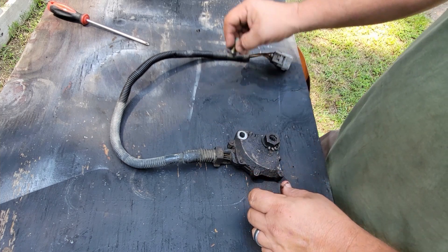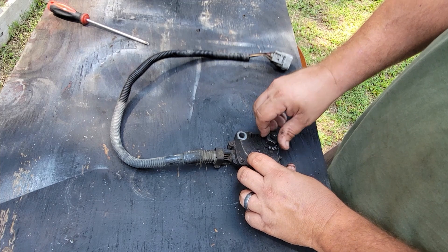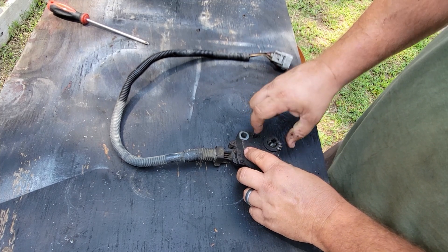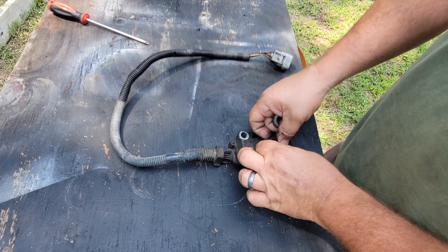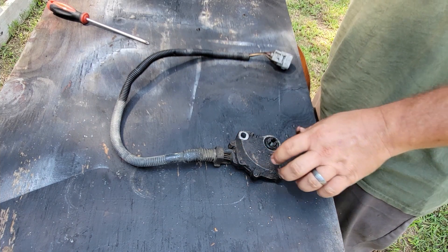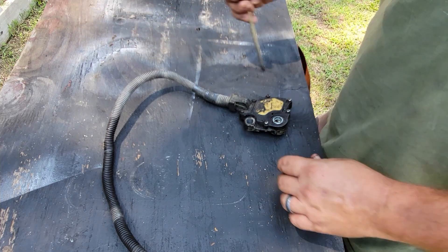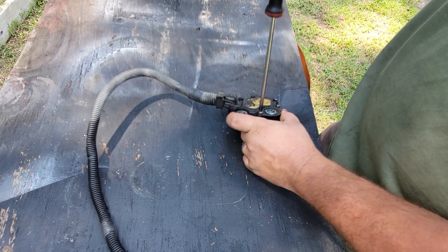Anyway, you remove that, remove all this, remove the washer and this little rubber washer. Set them to the side. Flip it over and you have some Phillips screws you got to remove.